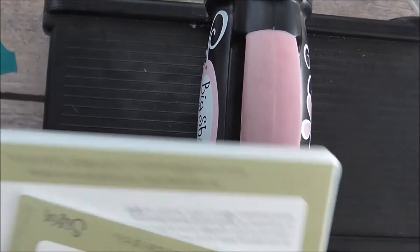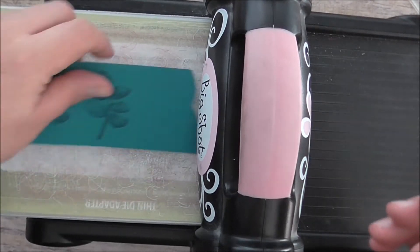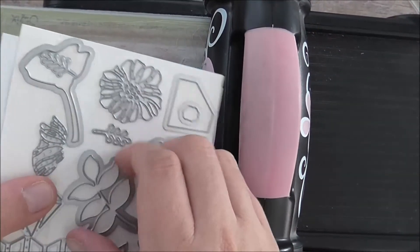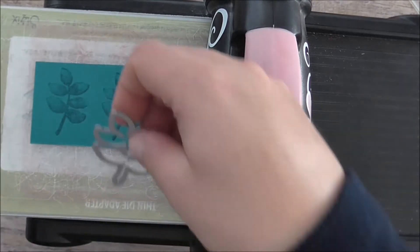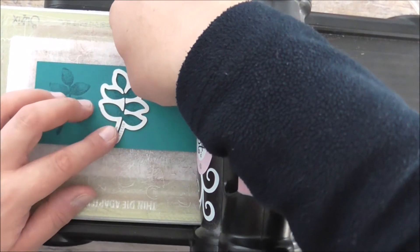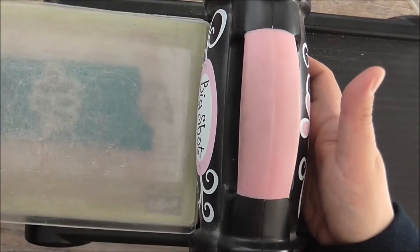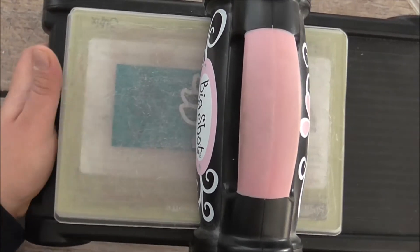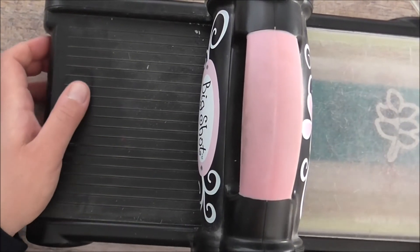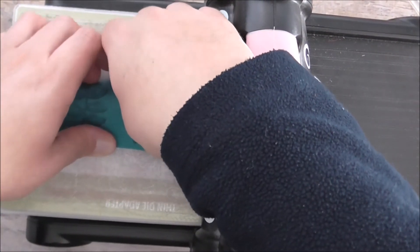Today we're going to use the Big Shot platform along with the thin die adapter and a cutting plate. I'll pop these leaves on here and grab my dies to cut out these leaves — we'll have to pass it through twice. So we'll just line this up as well as possible, put our cutting pad on top, and run that through the Big Shot.